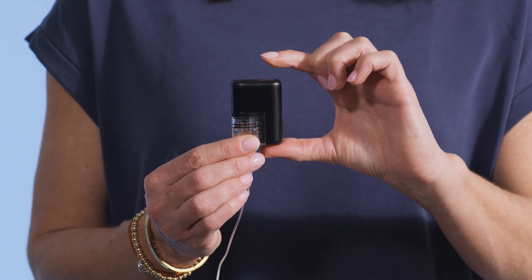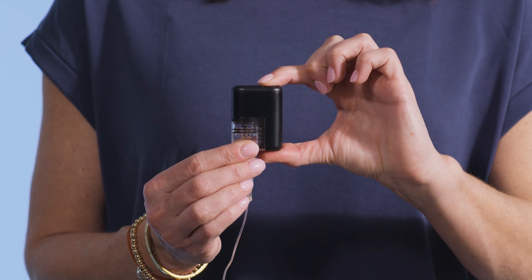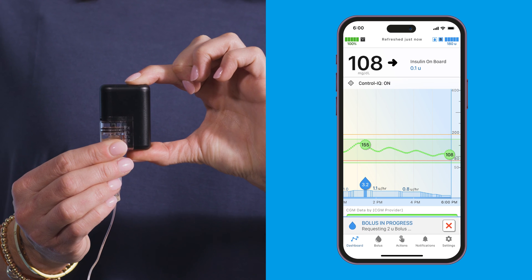When you're ready to deliver the bolus, stop pressing the button and wait for the pump to either beep or vibrate to confirm your desired amount. It will beep or vibrate once for each time you've pressed the button. After confirming the amount, press and hold the pump button for several seconds to deliver the bolus.